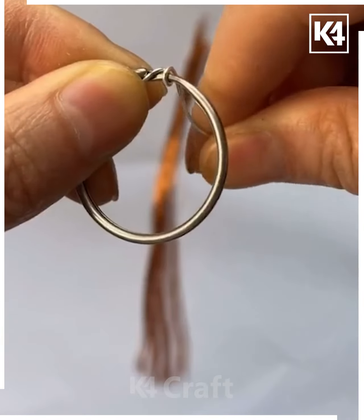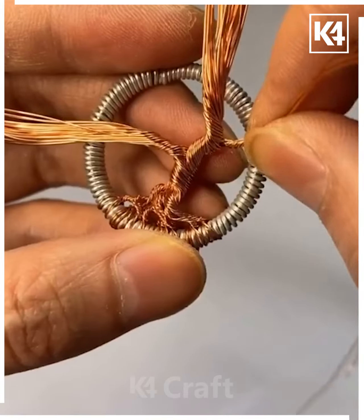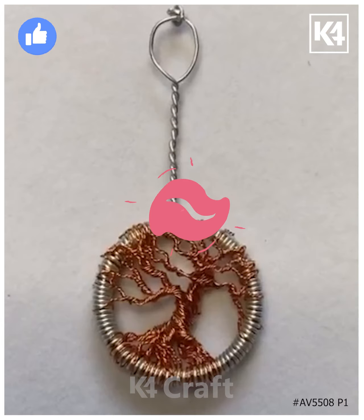Next, take the wires like this. Now fold it around a round object like this, then fix these rings or small thin wires over it and then spread it. Now fold it around it and cut the rest of it. Thanks for watching our video.